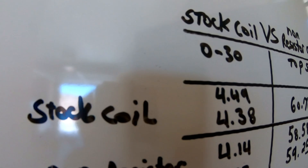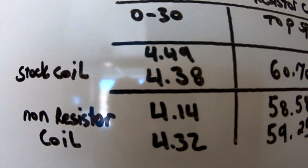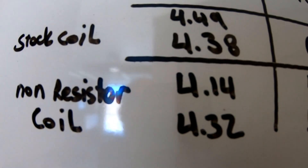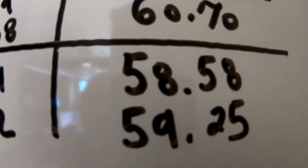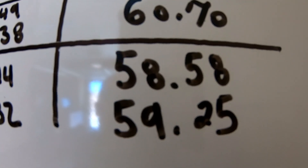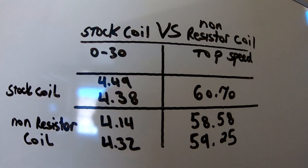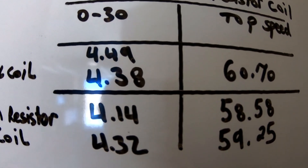With the non-resistor ignition coil, the bike got a little bit quicker and more snappy from 0 to 30, but lost a little bit of top speed — which makes sense, because when you add ignition timing it makes the bike more snappy at lower RPM. Stock coil: 4.49 and 4.38 zero to 30, and 60.70 top speed. Non-resistor coil: 4.14 and 4.32 zero to 30 — a few tenths quicker — and 58.58 and 59.25 top speed, losing just over a mile per hour. With the stock resistor coil you're backing off ignition timing at high RPM, trading a little top speed for slightly less low-RPM snappiness.